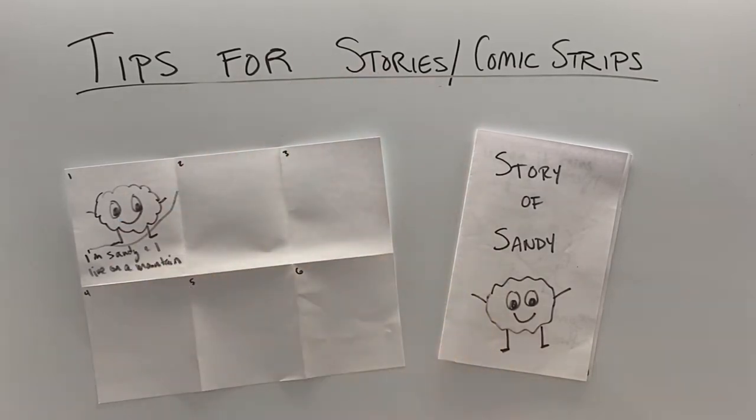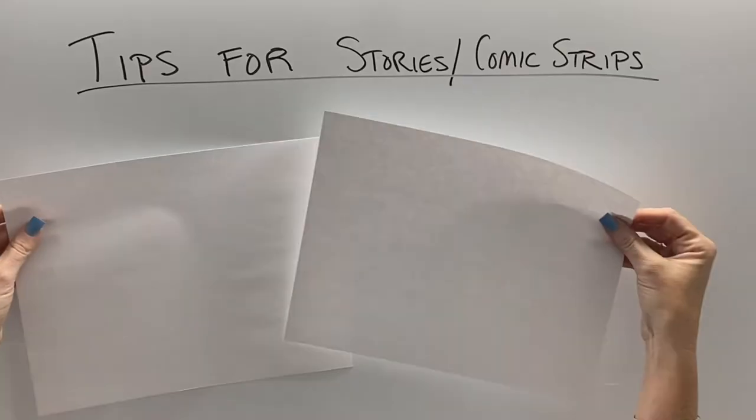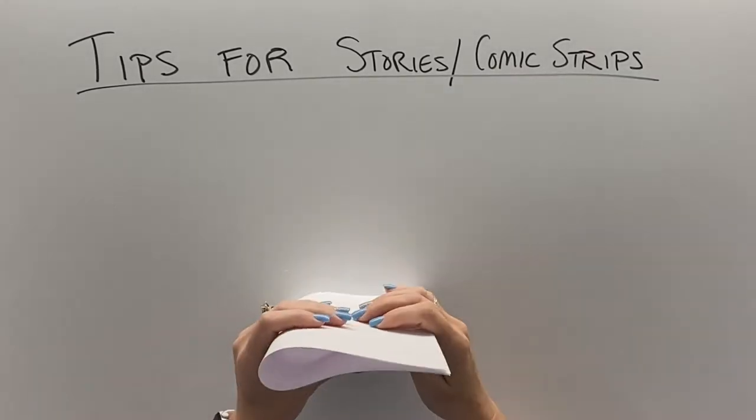So your teacher has told you to make a story or a comic strip as a class project. Let's break it down to make it feel a little bit more simple. First step, let's talk about stories.